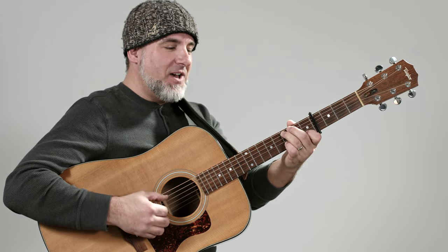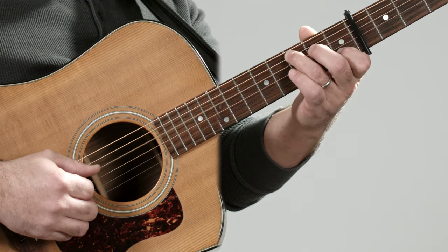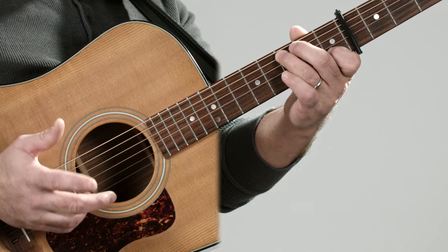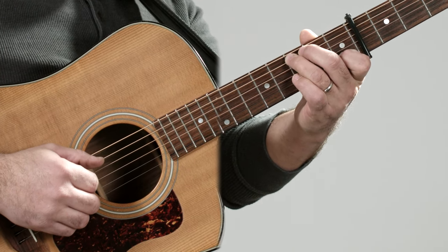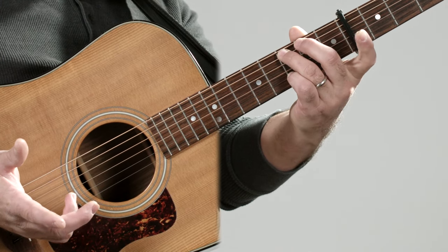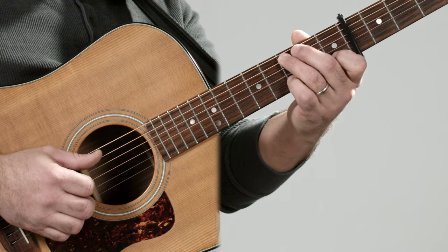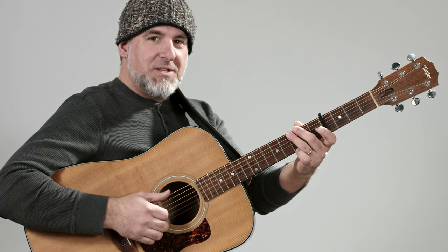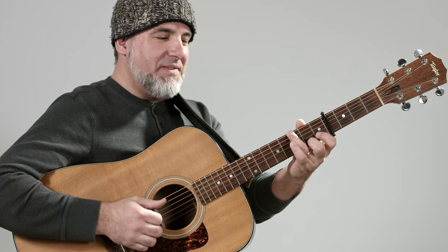Then we're going to the C chord, but this time we're going to add the add nine. The open low E is non-existent in this chord. We've got fret three on the A, we leave the D string open, fret three on the B, open G, and open high E. We're using that C add nine, and there's a little hammer-on with the second finger in there in the mix too.